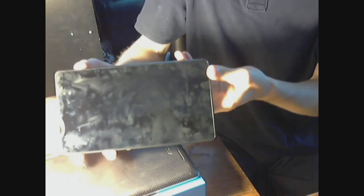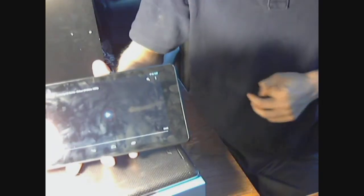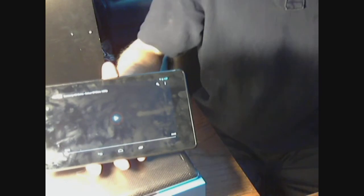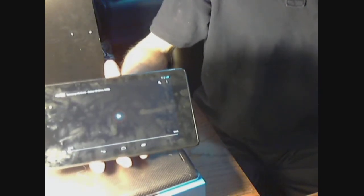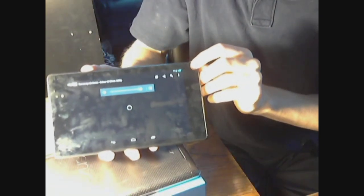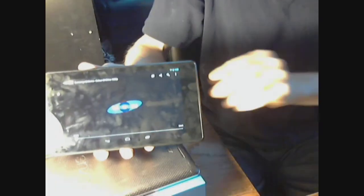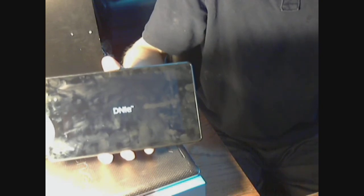Now I'm going to demo some 1080p video. Don't worry — the screen is not as much of a fingerprint magnet as it appears on video. The screen is actually very clean looking even after 30 minutes of use. The speakers are cranked up so you can hear how loud they are. To be honest, they're so loud that it's almost a little uncomfortable when sitting here by myself with the volume all the way up — that's how loud and good sounding these speakers are.